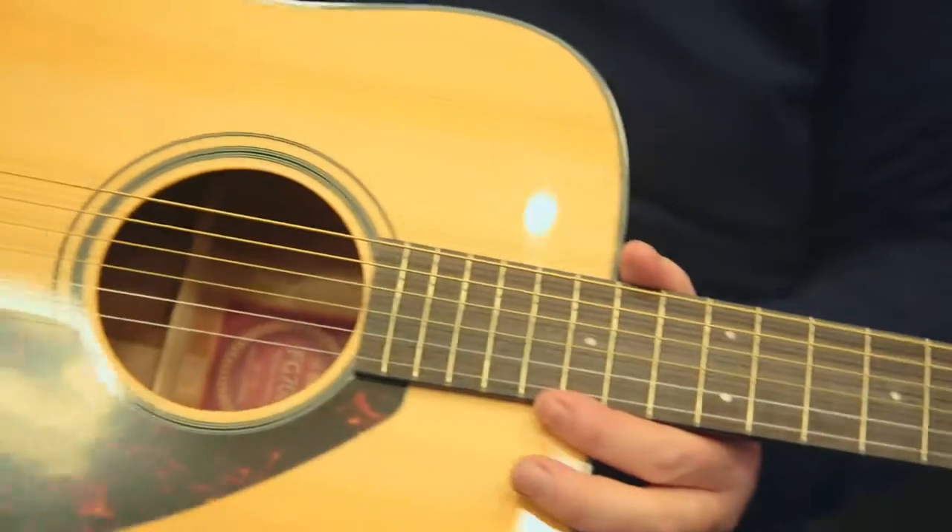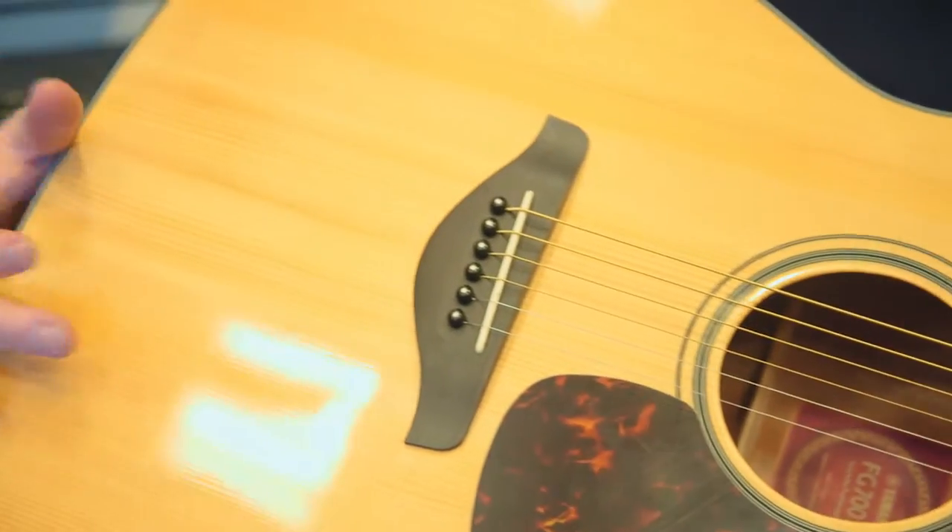The Yamaha FG700S is a fantastic beginning acoustic guitar. Some of the things that you're looking for in a beginning guitar are that nice full body sound with good warmth — everything that a beginner is going to need in sound quality, with its nice warmth and tone coming from a spruce top.